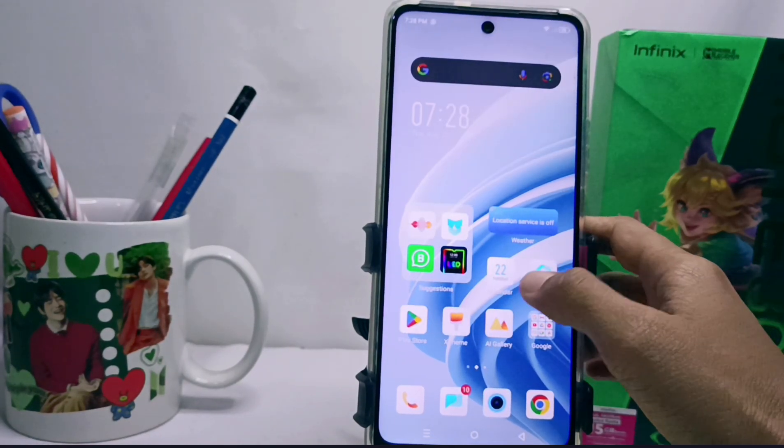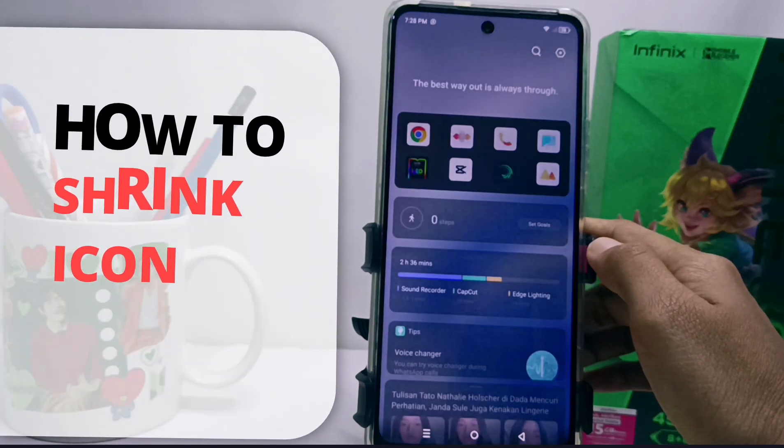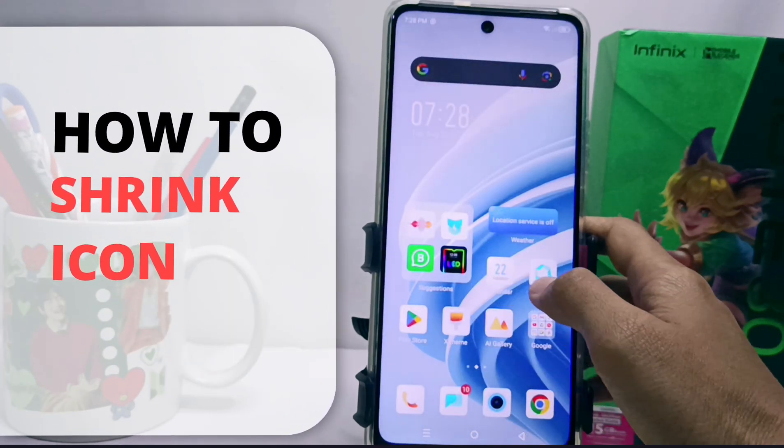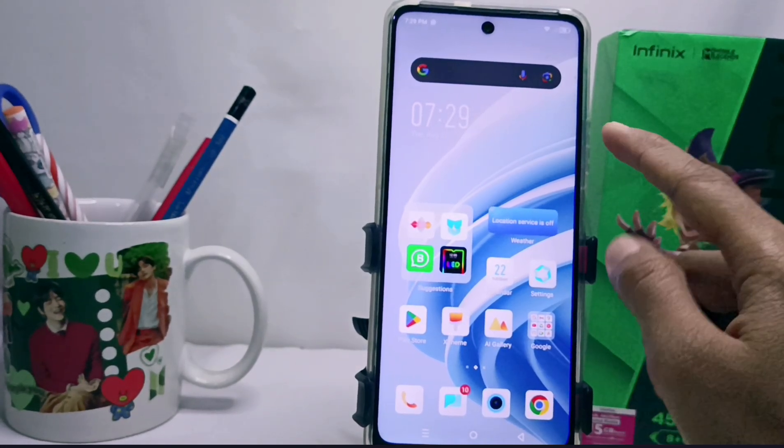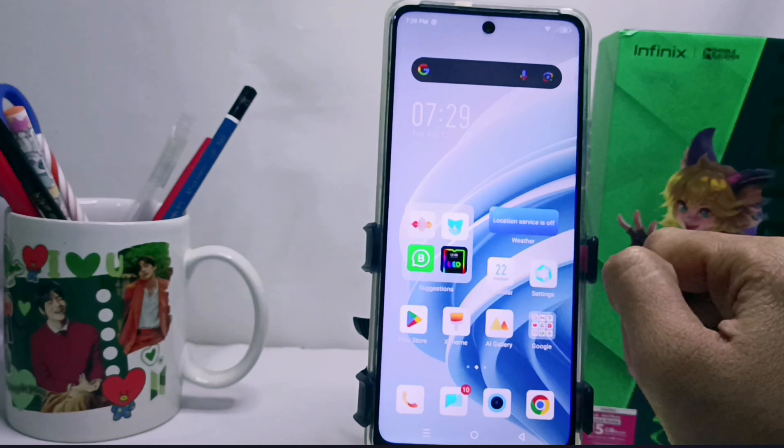Hello everyone. In this tutorial, I want to show you how to shrink icons on the Infinix No. 30 NFC device screen. If you feel that the icons on the screen of your device are too big, you can reduce their size.